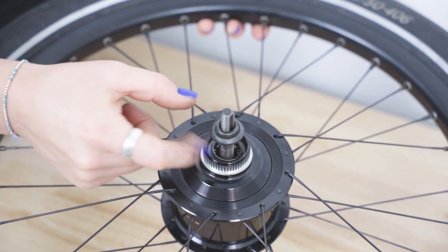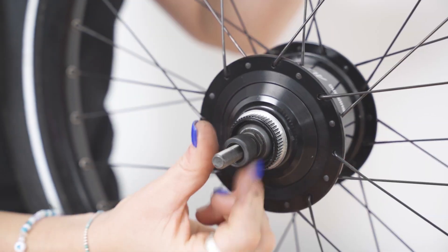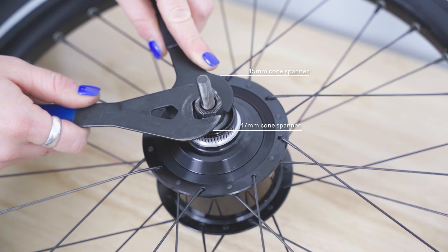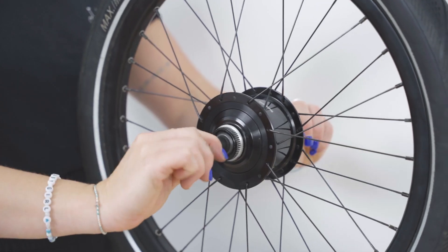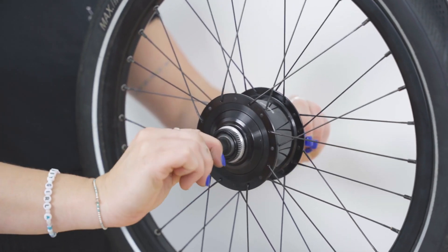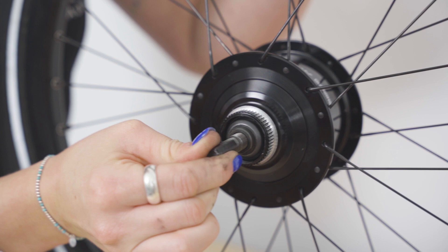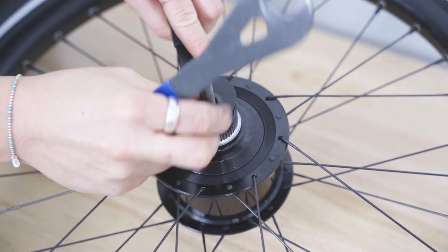Flip to the non-drive side and screw the cone on the axle until there is minimal play. Then fit the lock nut on the axle against the cone. While holding the cone in place with the 15mm cone spanner, tighten the lock nut with the 17mm cone spanner. The goal for adjustable bearings is to have the bearings rotate as freely as possible without any knocking or play. If play or tightness is felt, readjust the stack by loosening the lock nut and readjusting the cone.